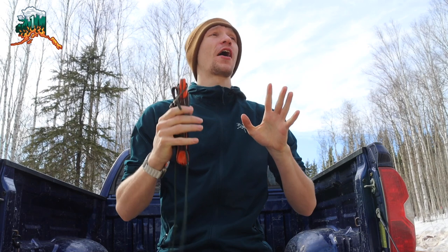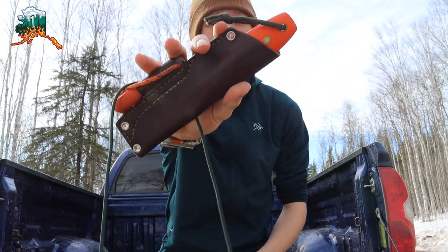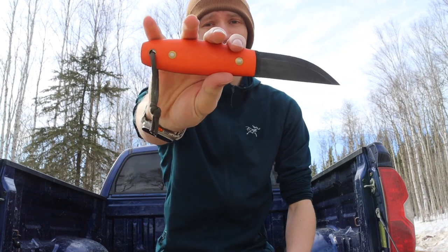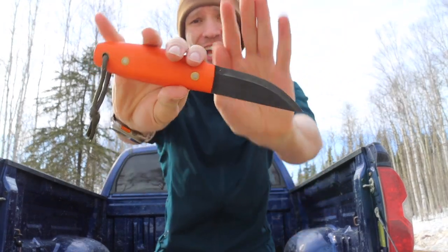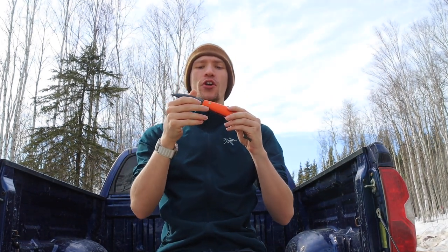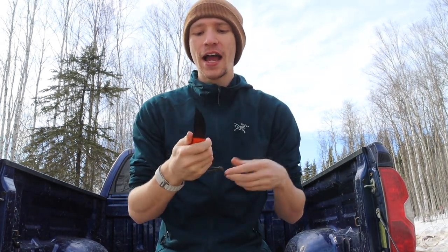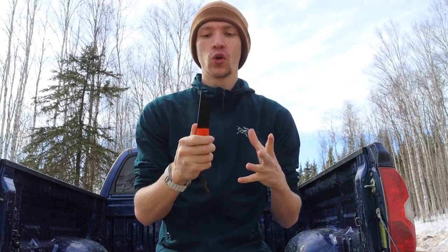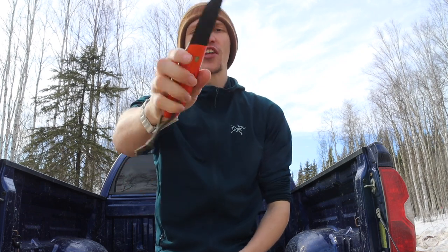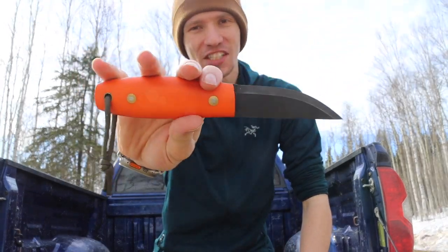Today we're going to talk about the best bushcrafting knife you will probably never own. This isn't my first rodeo doing a video on the LT Wright Legome — or Legum, depending on how you want to say that Swedish word — but today I thought it would be worth going over the Legome again because I really do love using this tool. It is one of the coolest bushcrafting knives out there.